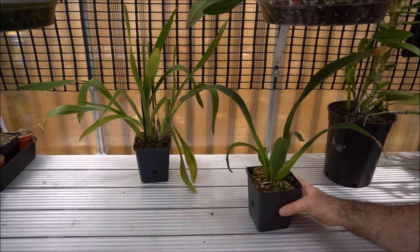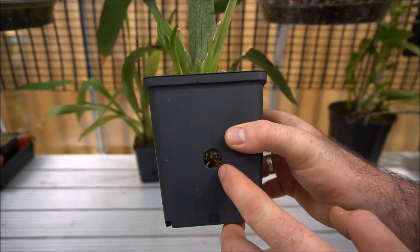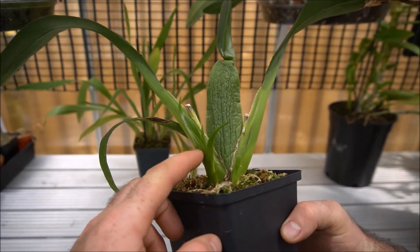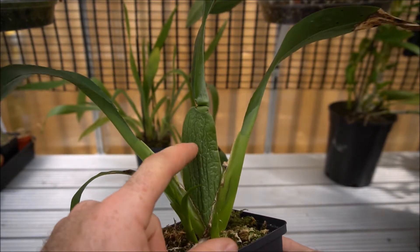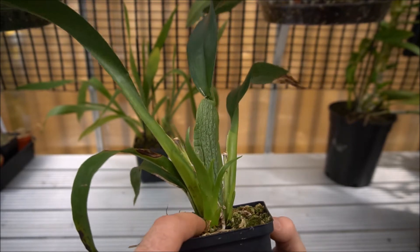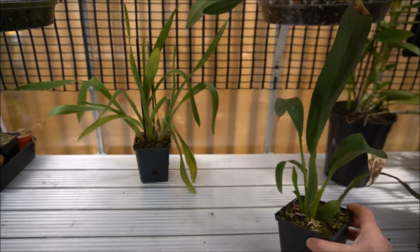So here's the brassia orchid, the one that we potted up. You can see lots of new root growth going on down in this hole here. Also there's two new growths which have emerged — this one here and this one here — so he's recovering nicely. The old pseudobulbs are still quite shriveled, they haven't really hydrated, but the new growth's coming up really strong and looking really good. So a bit of a success story with that guy.